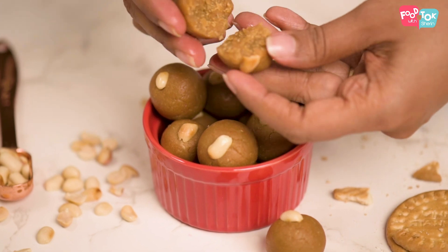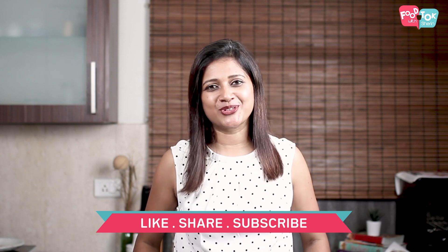So before we check out the recipe, don't forget to hit that subscribe button and like and share my videos.